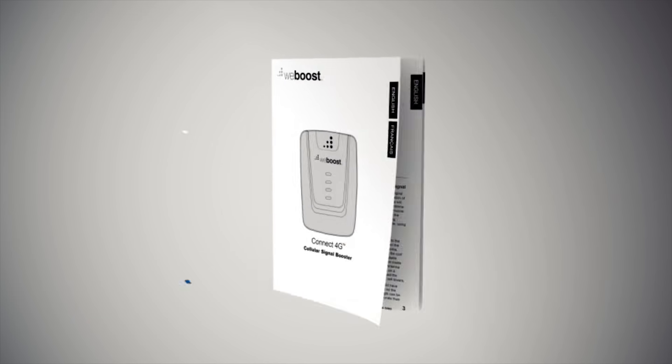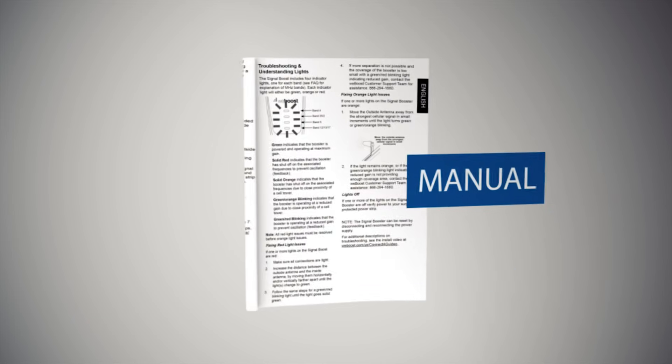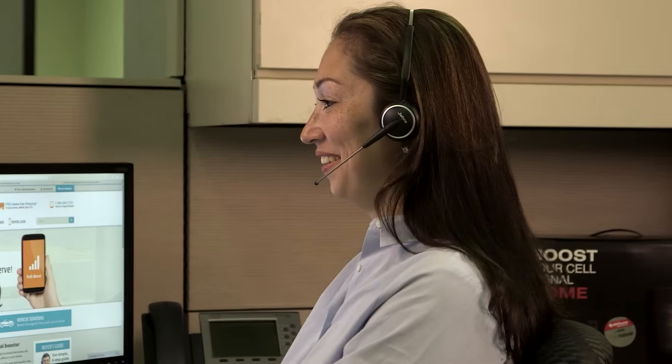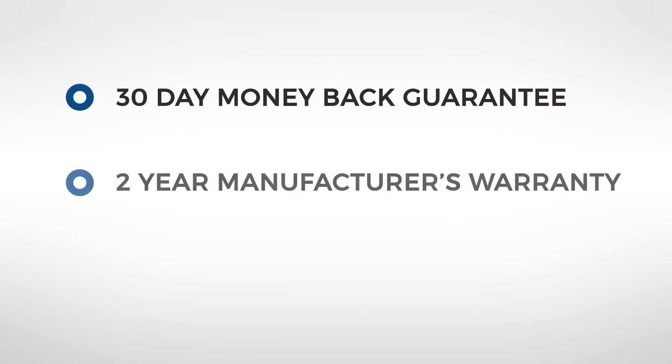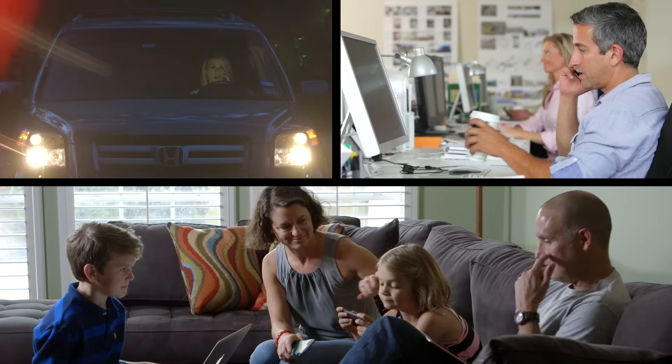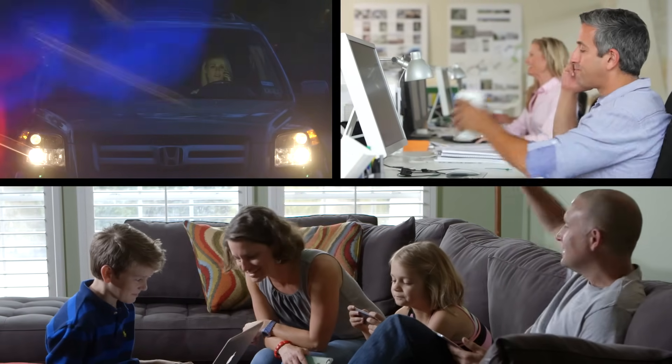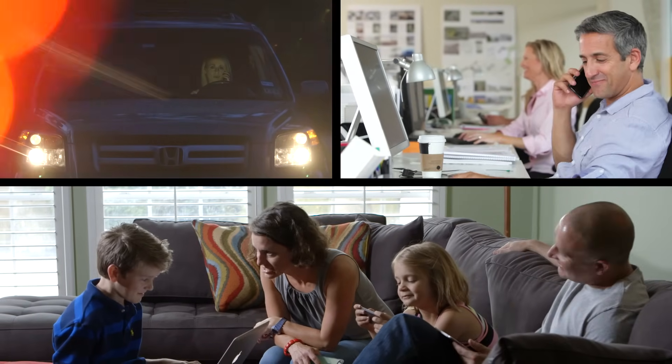For more detailed information, please refer to the manual. And for more support, our US-based customer service is ready to help with any issues. Remember, your purchase is backed by a 30-day money-back guarantee, a 2-year manufacturer's warranty, and lifetime technical support. Whether for convenience, business, or emergency, a cell phone signal booster gives you a connection when you need it most.